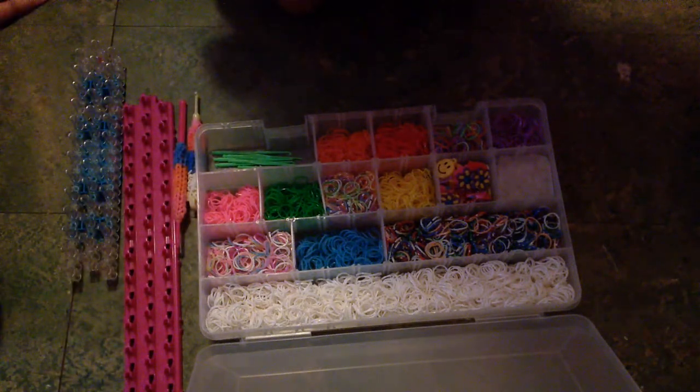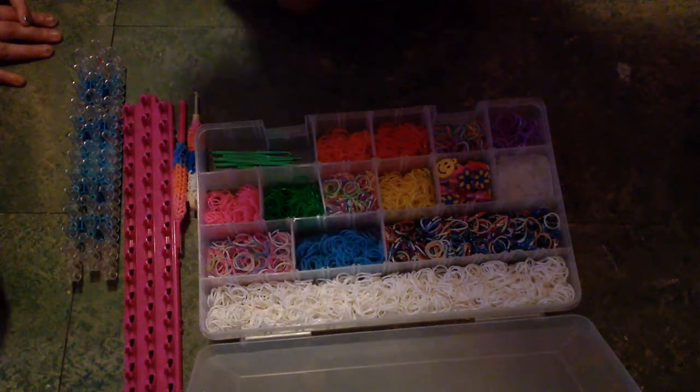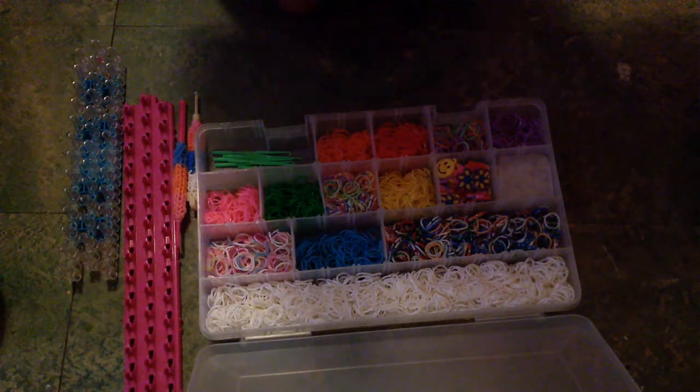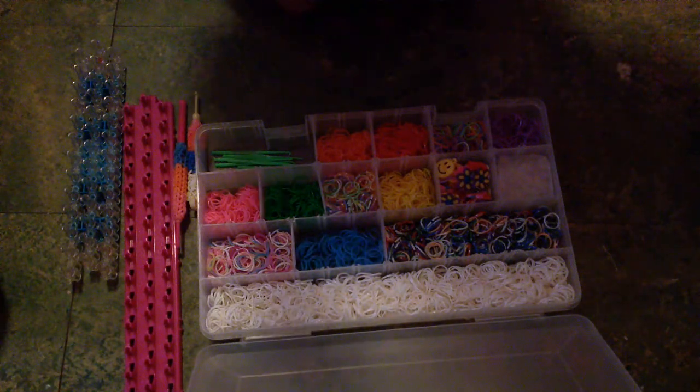I would definitely recommend those. The link will also be in the description for everything you see here today — the case, the bands, the Crazy Loom, and the Rainbow Loom. So if you like this video and want more videos about Rainbow Loom, leave a like or subscribe. Bye!